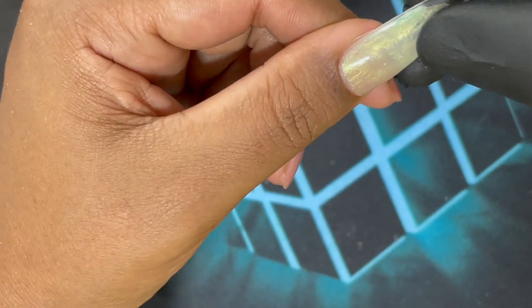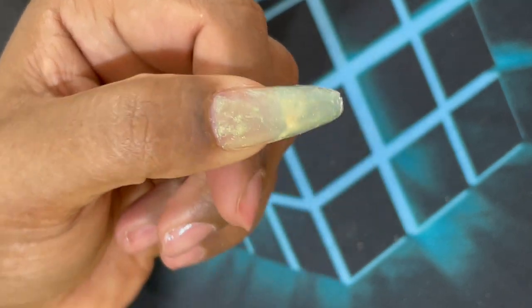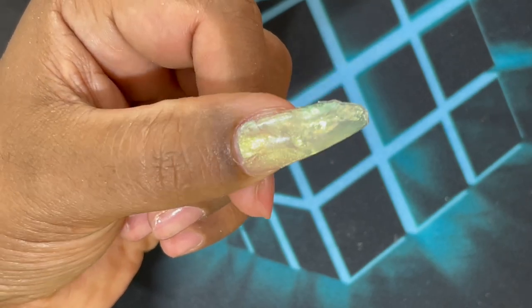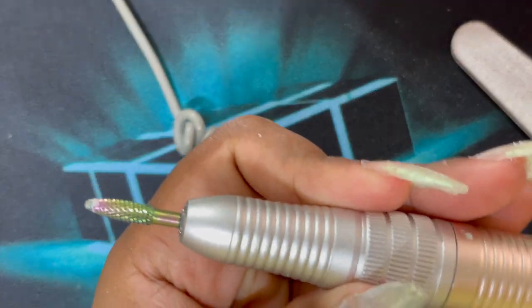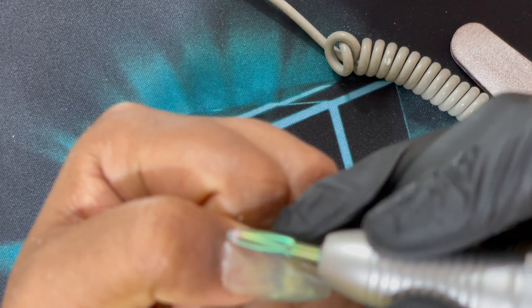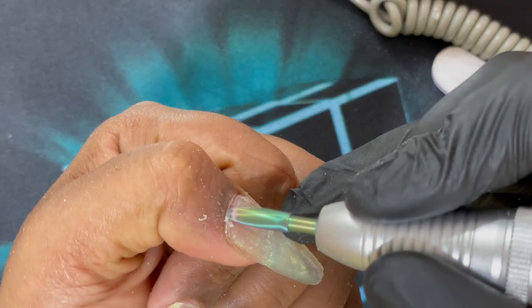After curing, it's time to pop off the dual form — this is the most satisfying part — and this is how our extensions look like. I completed the rest of my nails off camera. Now it's time to file. I'm using a 100/180 grit file and I'm only going to file wherever I see a little imperfection. If you get it completely right you don't have to really file it much — that's another great part of using solid gel.